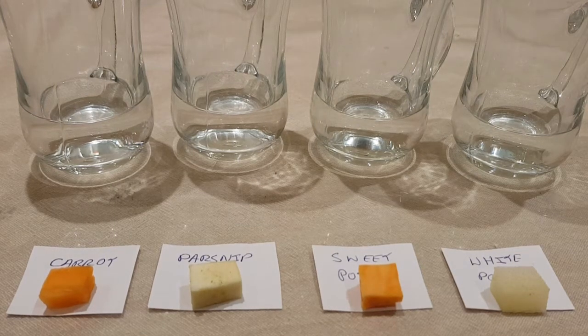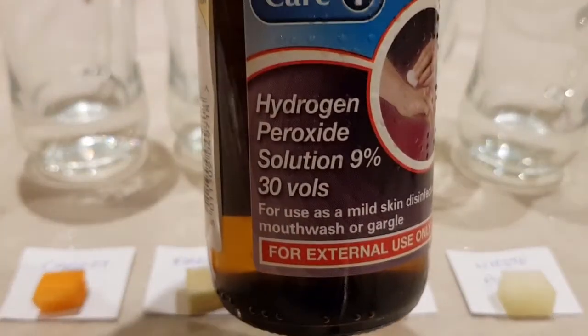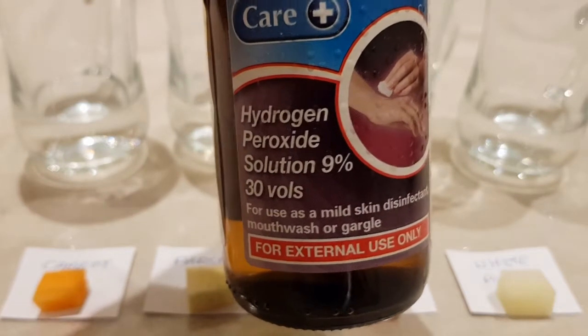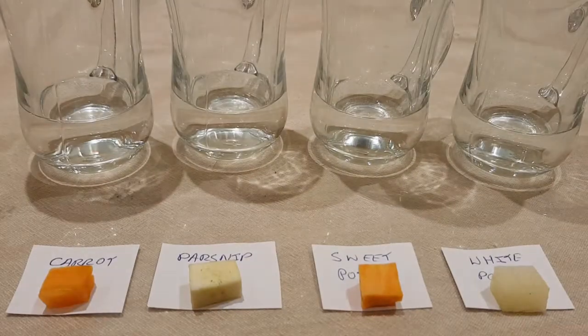This experiment is going to be looking at four different types of vegetables. What we're going to be doing is putting them into a hydrogen peroxide solution. This is stuff I just bought from the chemist — here in the UK you can get it as a 9% solution. As it says, it's normally used as a disinfectant.